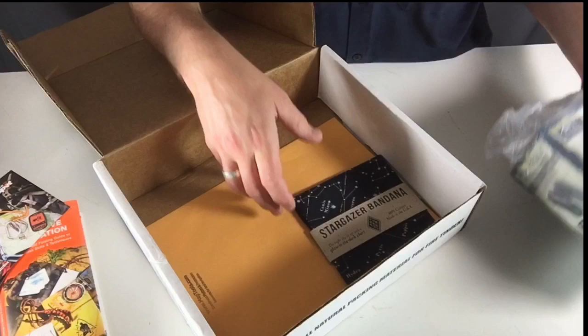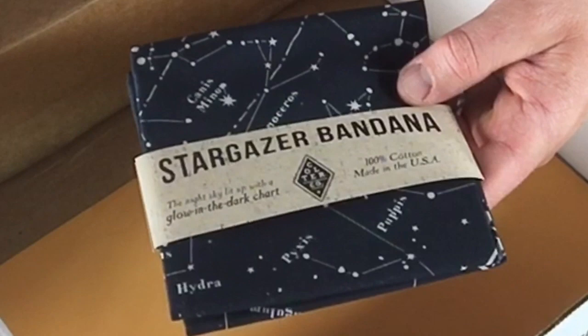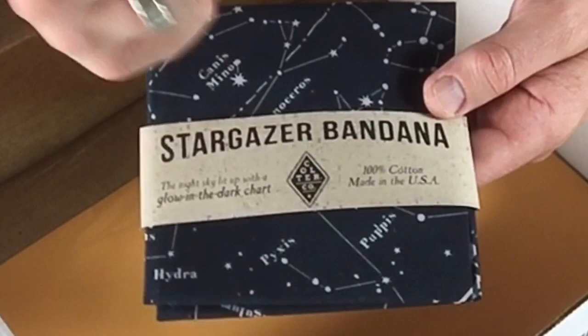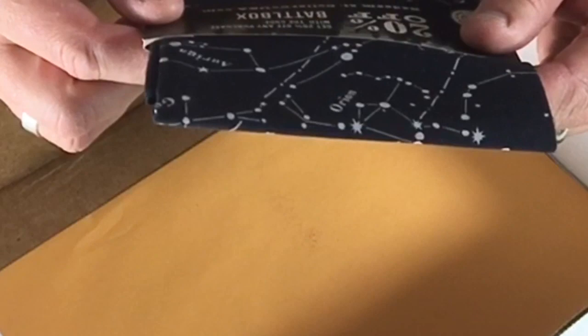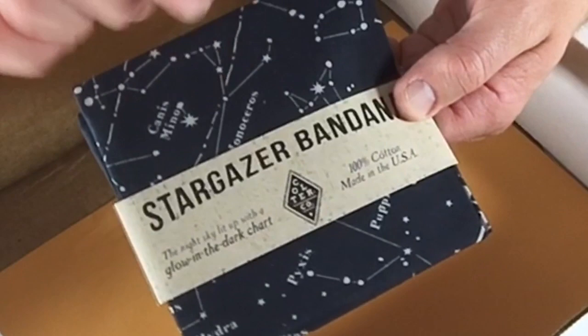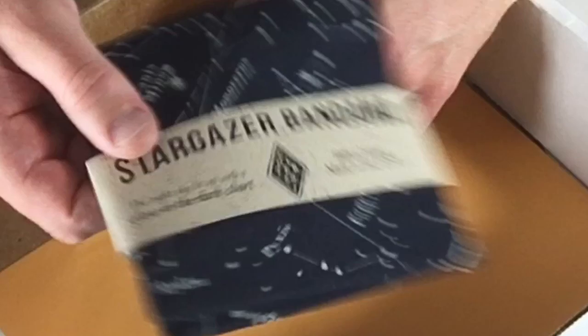This is cool — Stargazer Bandana. Basically you can look at the constellations here and then compare them to what you're looking at in the sky. Cool thing is this is glow in the dark, so as long as you get some light on this you don't have to be shining a flashlight into a book while you're looking at the stars. Made in the USA, 100% cotton. It's from Colter Co. I actually have one like this that's got some first aid information on it, which is really cool — just throw that in a pack and you have at least a little bit of backup information when it comes to first aid.